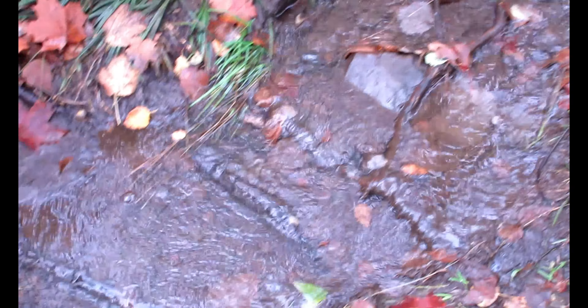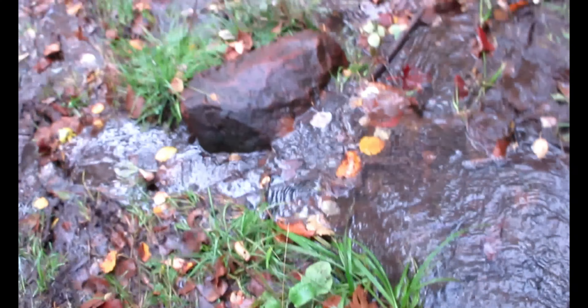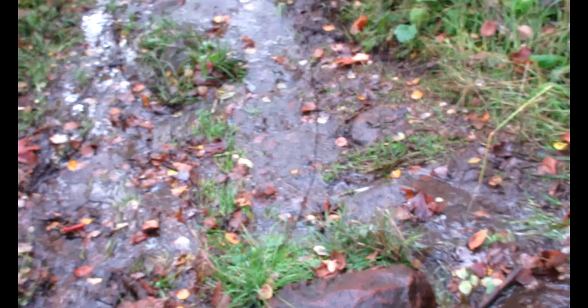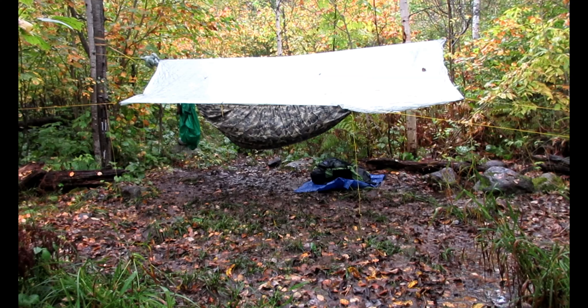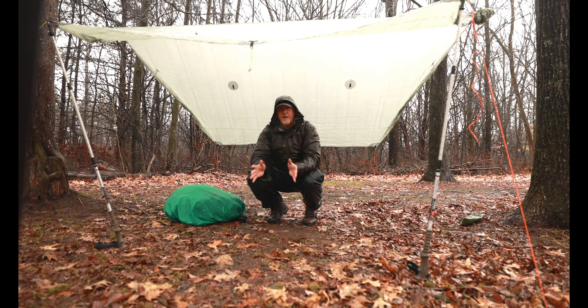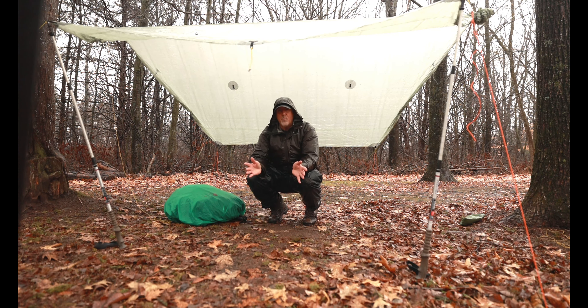There's nothing worse than tent camping — setting up and taking down when it's raining hard and it starts flooding, especially in the mud. But with a hammock, you're suspended over the water and the mud, nice and dry. Now that I've got the tarp set up, I'm nice and dry underneath here, I'm not going to get wet — except I have to set up my hammock straps. So I'll set up the hammock straps first, then take all my wet clothing off — the rain jacket — then set up the hammock and take off my rain pants, because I can sit in the hammock and make it a lot easier.